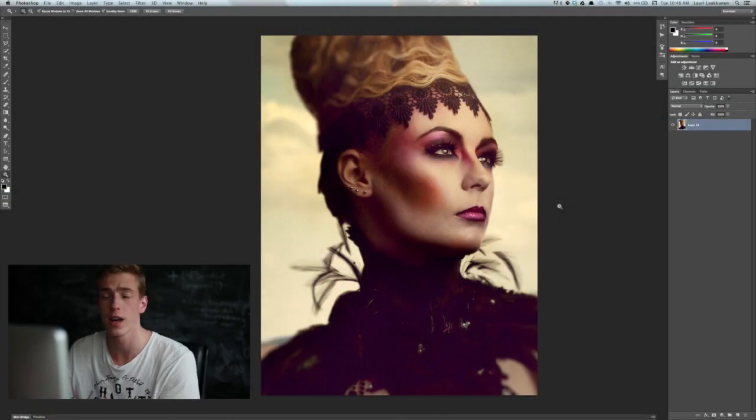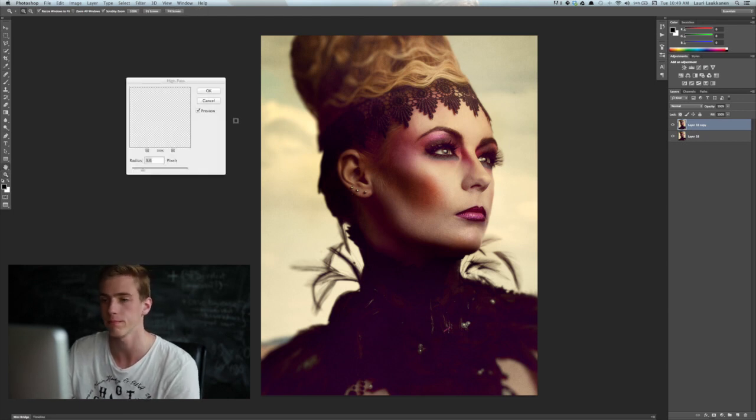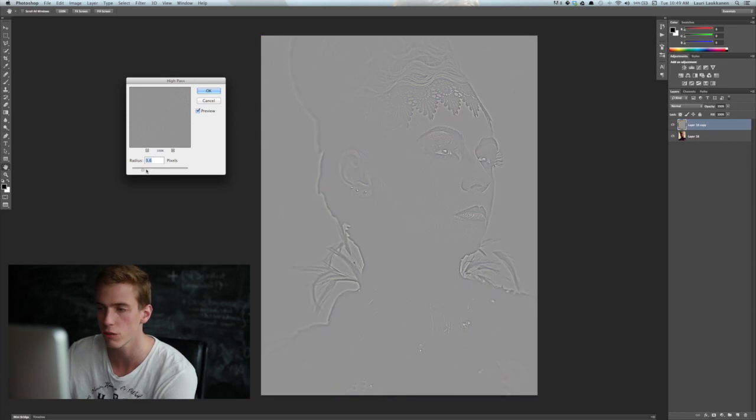Here you can see an image that I created a few days ago, and now we're going to sharpen it using the different techniques I'll teach you. The first technique is using the high-pass filter. How that works is we duplicate this layer by pressing Command+J, then go to Filter > Other > High Pass. We choose a radius — somewhere around 4 to 5 looks good here — and click OK.